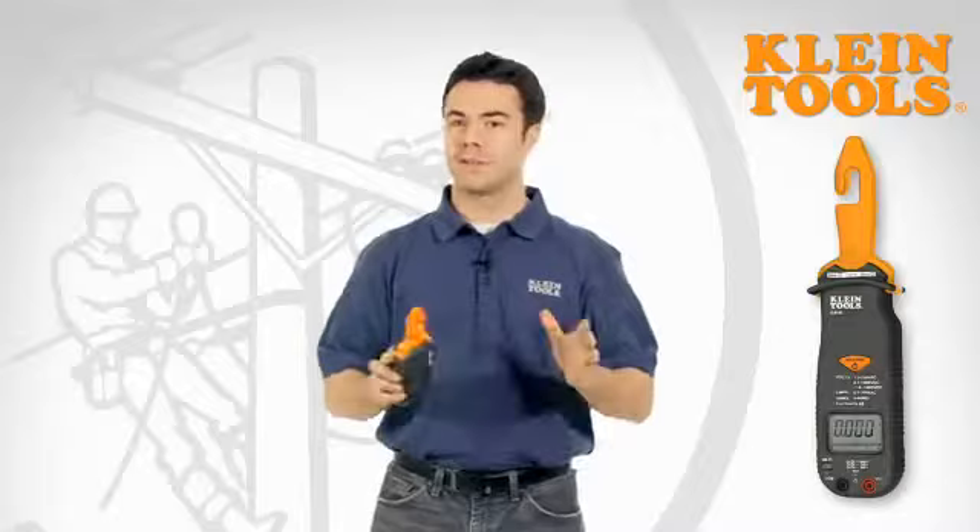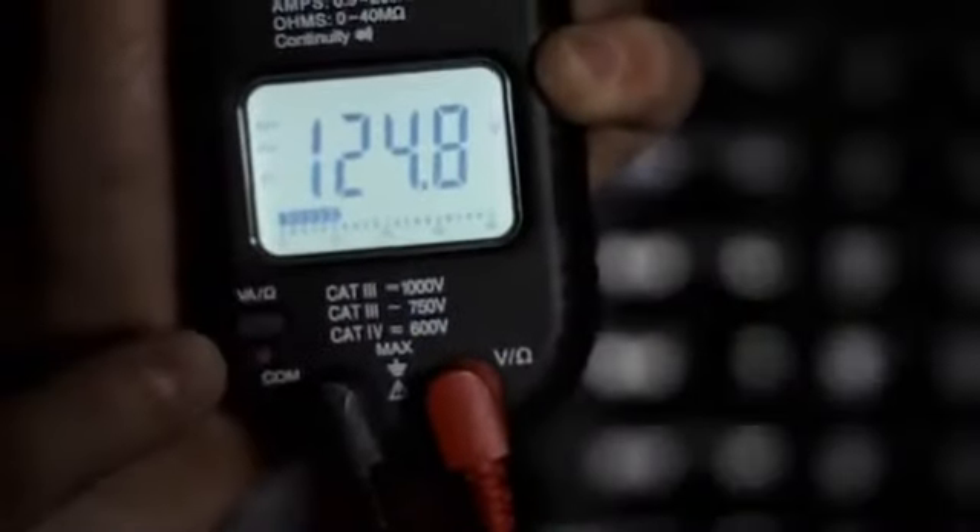And how often are you working in the dark? Leave your flashlight in the bag, because the CL3100 has a built-in work light to help you find the right wire right away. Then you can use your large backlit display to get your readings.